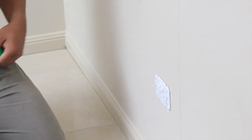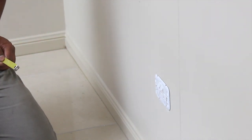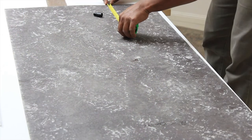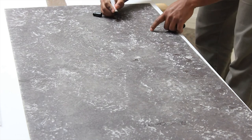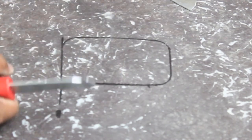Since we've got a mud map on the wall, we can get a rough idea of exactly where the plug point is, and then using the plug point cover as a template, cut it out on the sheet. Now that I've got the template of the plug cover on Glamstone, I'm just going to cut within that.